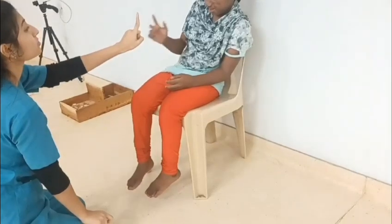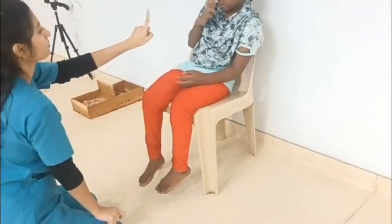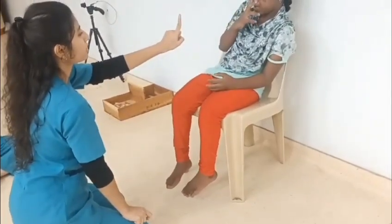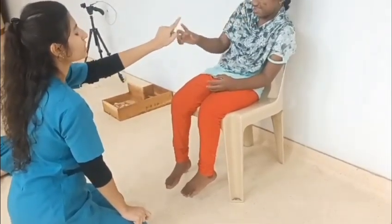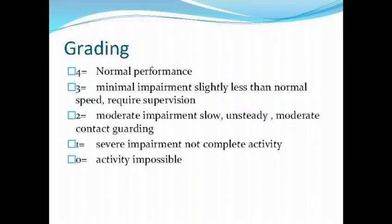The fourth test is finger to therapist finger. In this, the patient alternately touches the tip of his nose and the tip of the therapist's finger with his index finger, and it should be performed bilaterally.